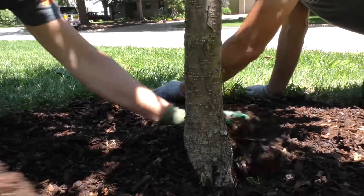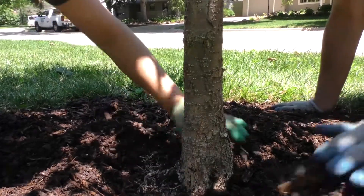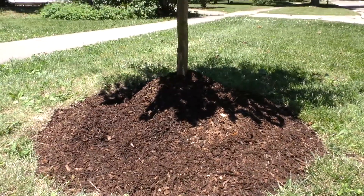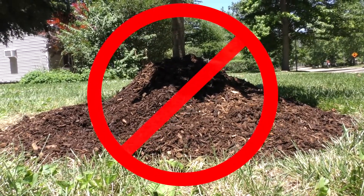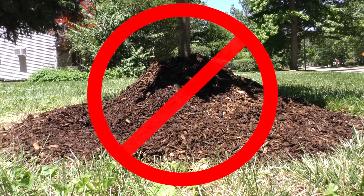Mulch should be spread from the drip line to near but not touching the trunk or root flare. A four inch (ten centimeter) gap should be left between the trunk and mulch ring. Burying the trunk — creating a mulch volcano — is particularly bad. The piled up mulch can lead to fungus growth and provide a habitat for insects or small mammals that may injure the trunk or root flare.